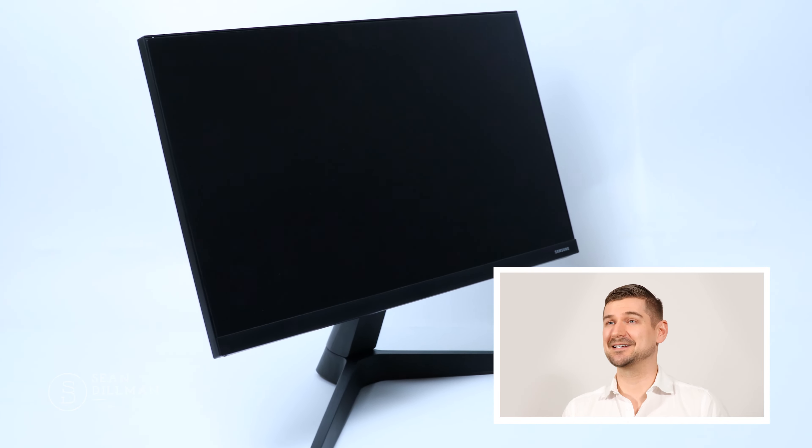If you like this video and find it to be helpful, please be sure to leave a like, comment, and subscribe to my YouTube channel. If you haven't already, please be sure to check out my video in which I unbox this monitor and show you everything that's included.